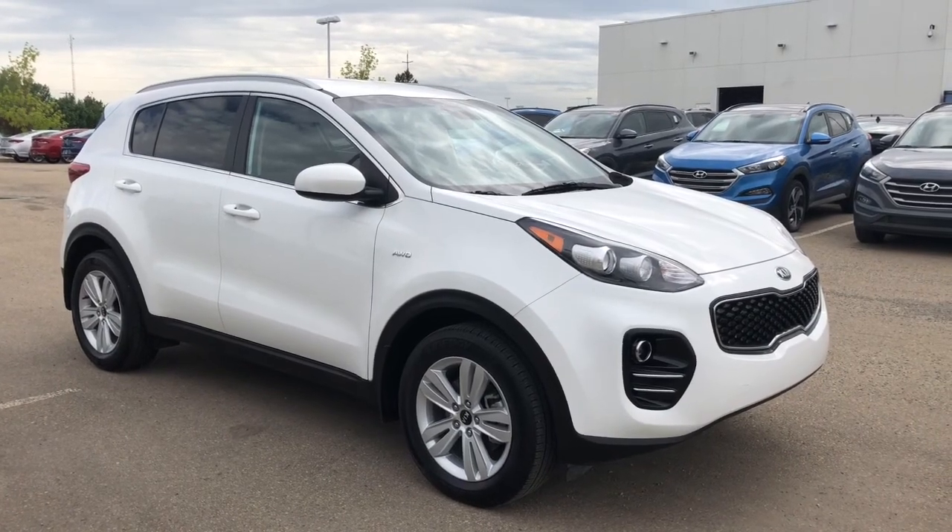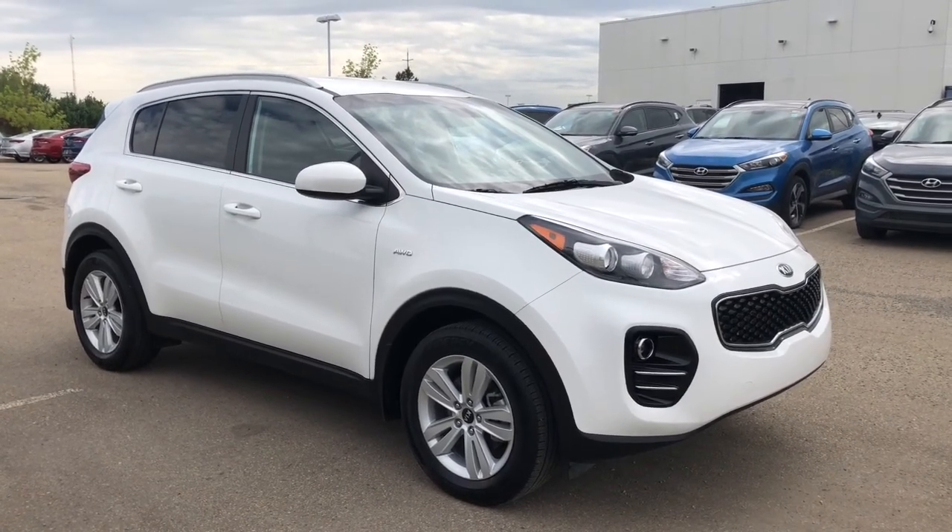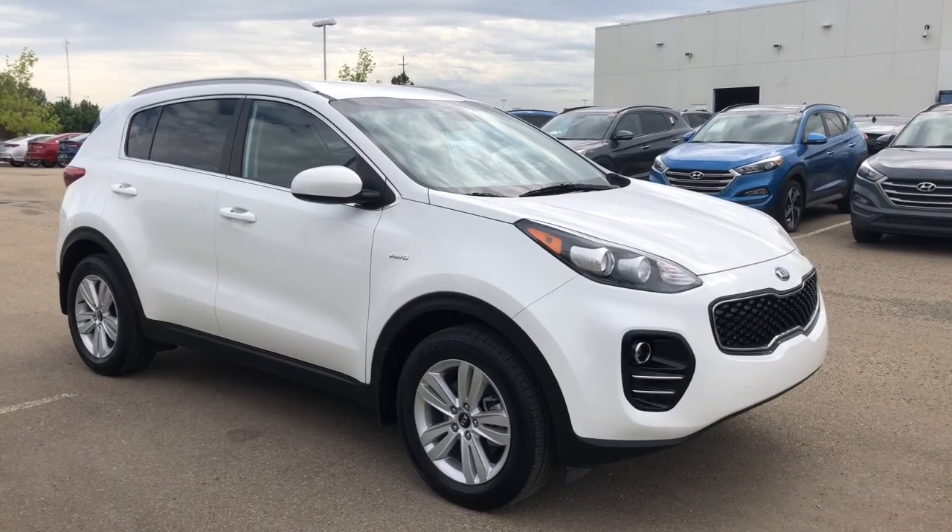Hello everyone, it's Erin here at Sherwood Park Hyundai. Today I'm going to take you for a walk around this 2017 Kia Sportage.